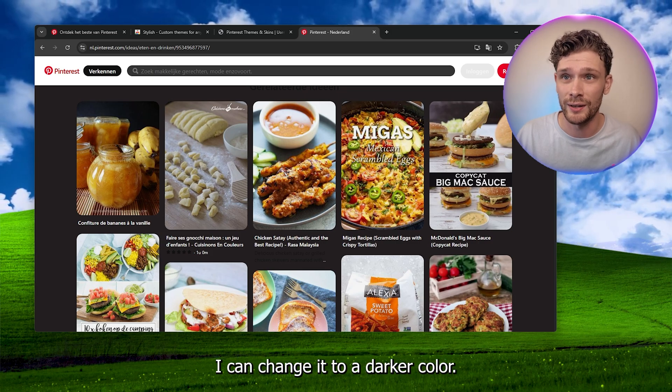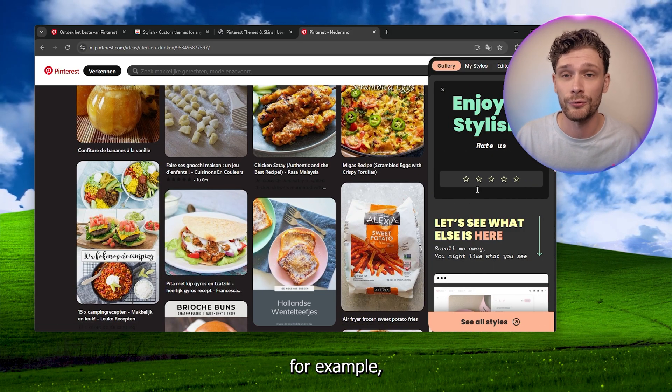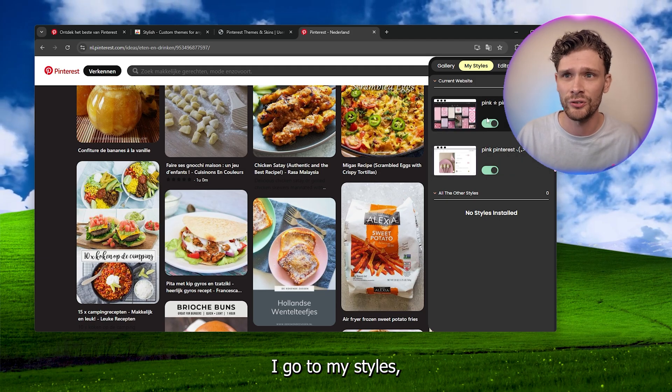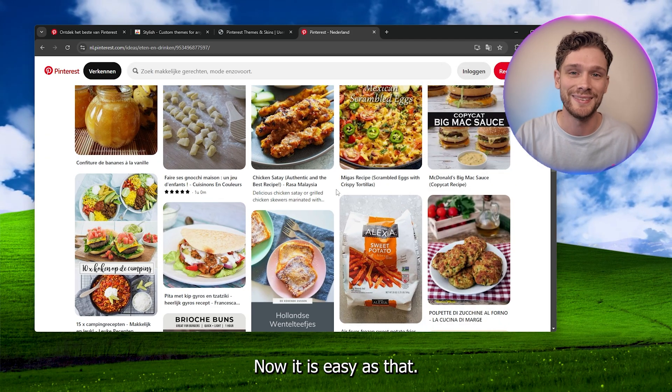If I go back to Pinterest, I can change it to a darker color. And if I want to turn it off, I go to my styles and here I can easily turn off these styles. It is as easy as that.